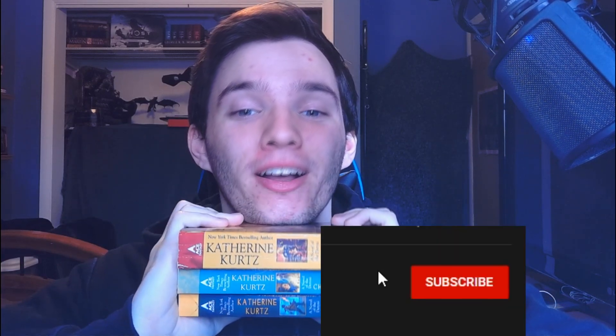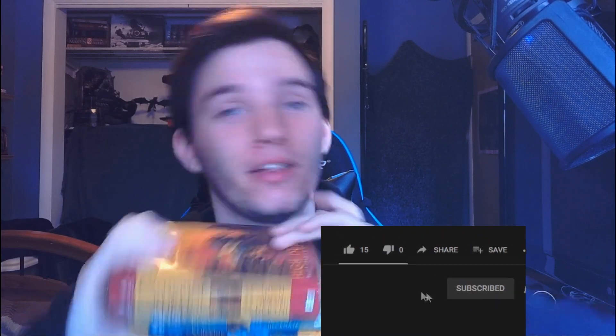All right, today we have three books to review. I missed February's review because I got through the first two books of the Deryni series at the end of January and into February, but by the end of February I was still reading the third one. I was about a quarter of the way through, so I figured I might as well just finish the trilogy and do a big trilogy review for March.